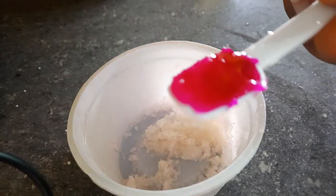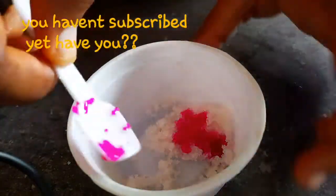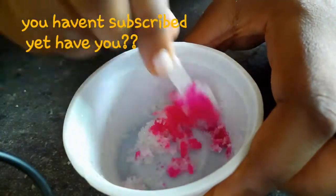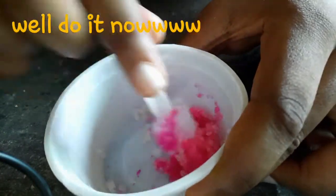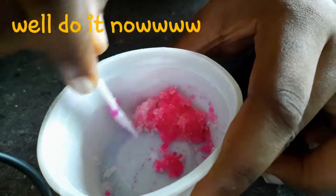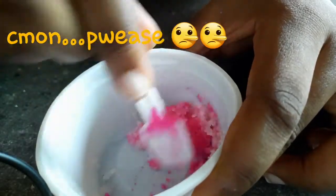Next I'm putting in — period blood. Mine is pink; I don't know what color yours is. Just kidding! It's pigment — pink color pigment.